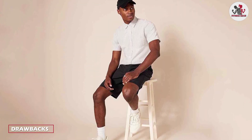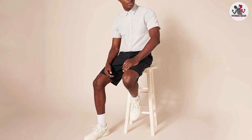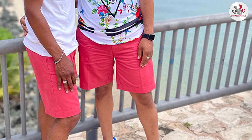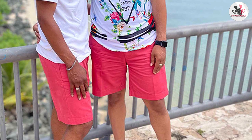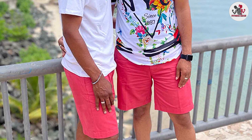One potential drawback of the Amazon Essentials Men's Classic Fit 9-Inch Short is that they may not be suitable for all body types. The classic fit may not be flattering for men with larger thighs or a more athletic build. Additionally, some customers have reported that the sizing is not consistent, with some shorts running smaller or larger than expected.